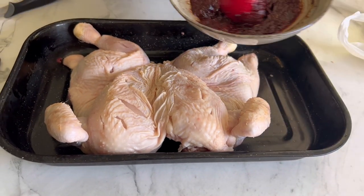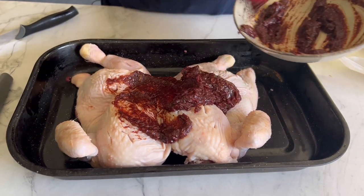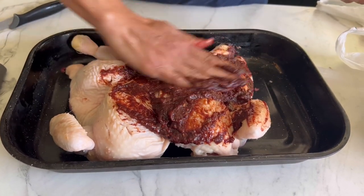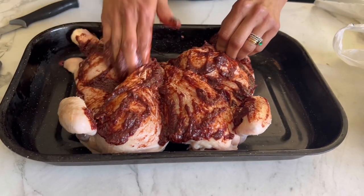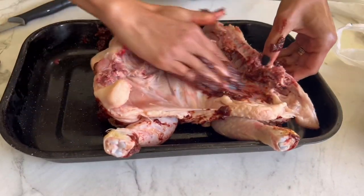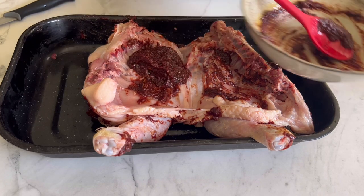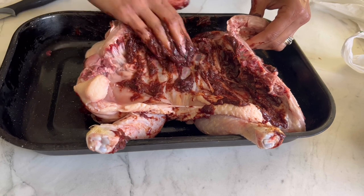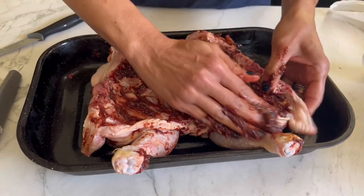Now there's this lovely marinade — look at that! Just make sure you rub it well and don't forget to do the other side as well. If you have time, let it sit in the marinade for two to three hours, or you can do this overnight. I haven't got that much time, so I'm going to just let it sit for an hour.